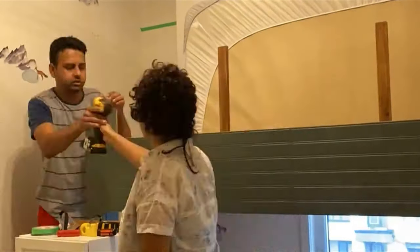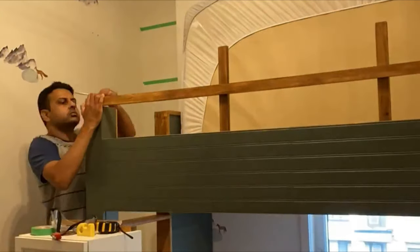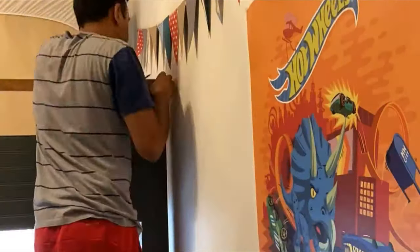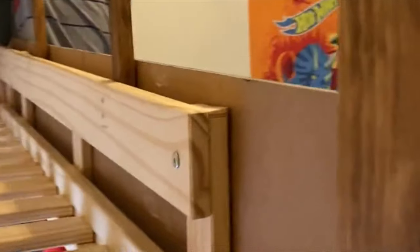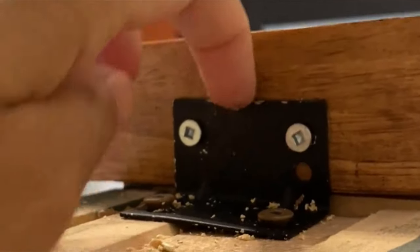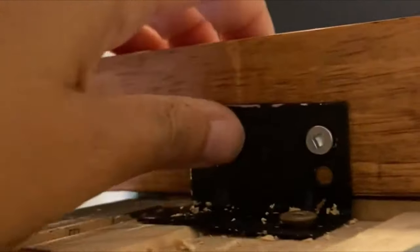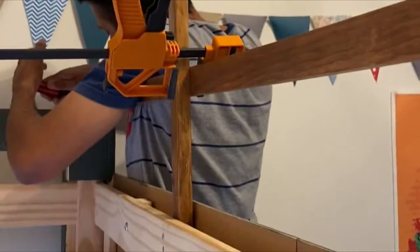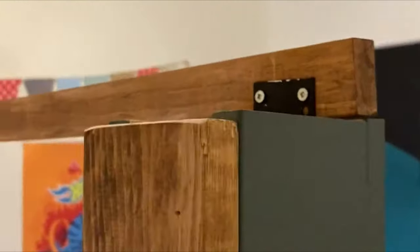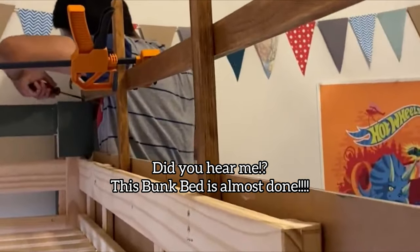Of course we have to make it safe for the kids, so we added a railing on the top bunk bed. I used 1x2 pine, stained it that same Early American color, and then attached it to the bed. These brackets are more secure than trying to drill into pine because pine is very soft — this is rock solid, this is never going to move. Then we added two screws on the other side, and my partner added the last one. Once we add the wood that goes across, the bunk bed is done.